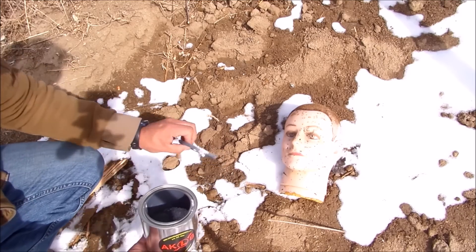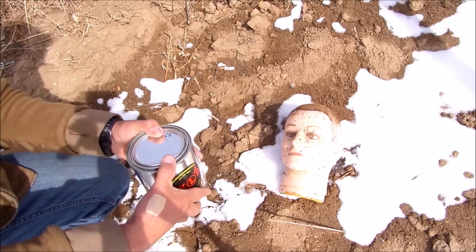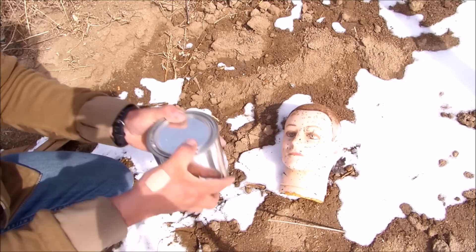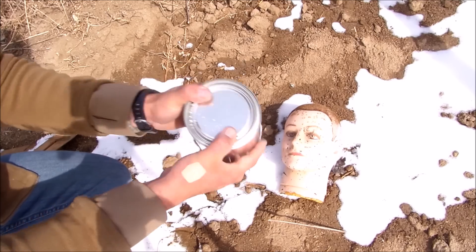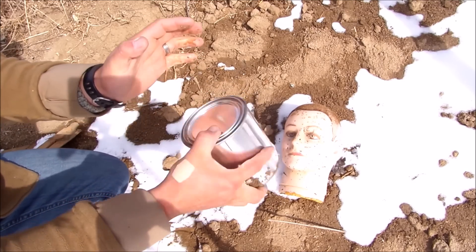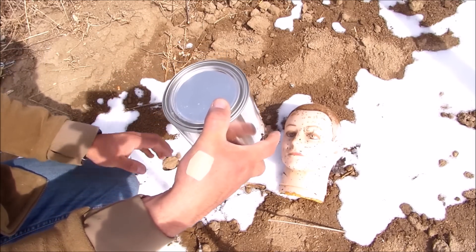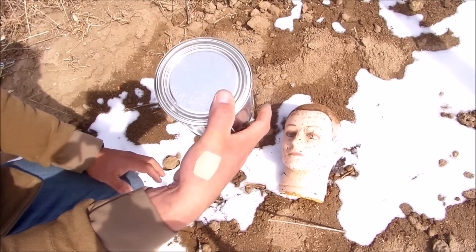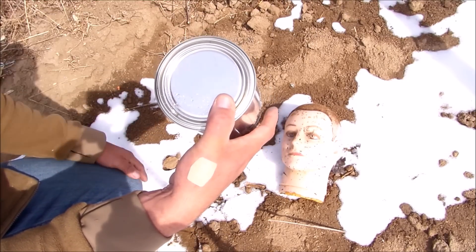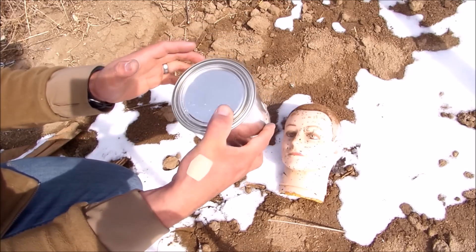Then we're going to go ahead and shake. Put the lid on as tight as you can so you don't spill too much. You're going to want to shake this for probably a minute or two. The more you shake it, the more catalyst you get on the oxidizer and the louder the pop is going to be — about a minute or so is good.